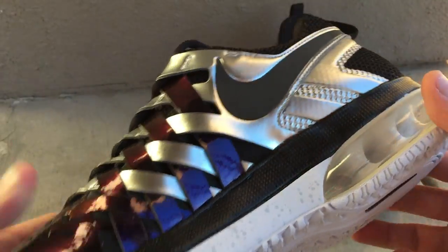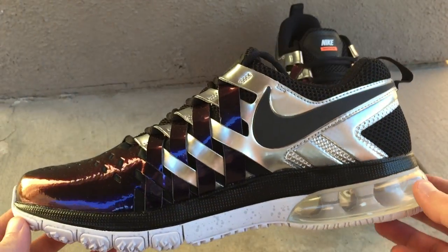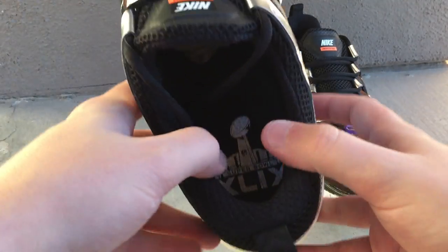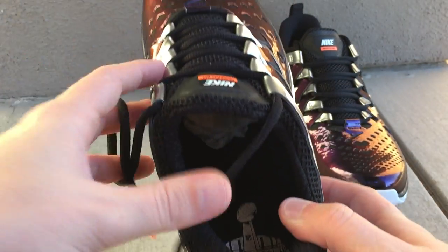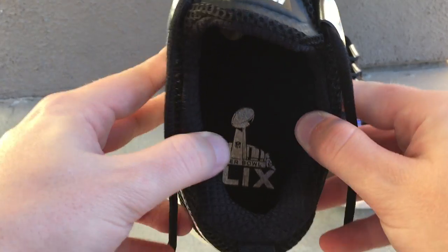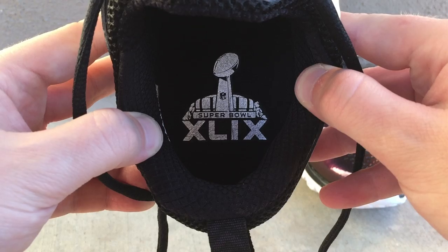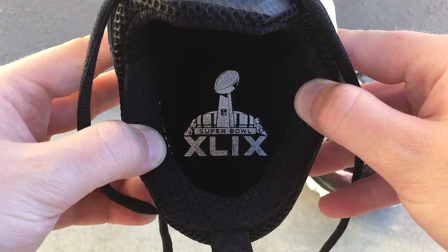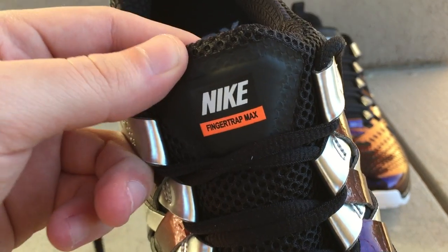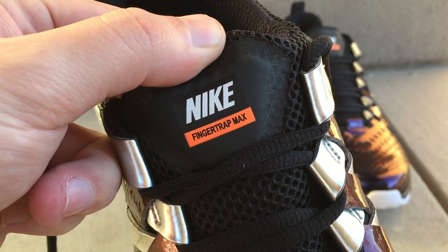Nobody else on YouTube is probably going to have an unboxing of this shoe, but if they do, they're not going to have it in the Arizona Sunset — that should be a very unique video. We're going to go ahead and just take a look all around the shoe. As you can see, you got the Super Bowl 49 logo with the dome that the Cardinals play in, and the Lombardi Trophy there.